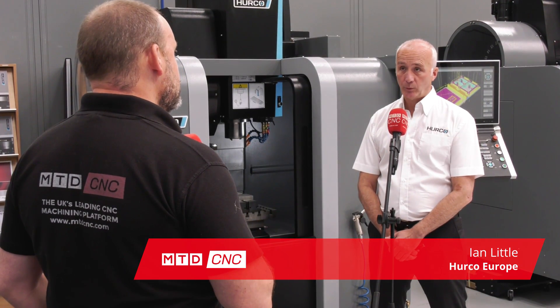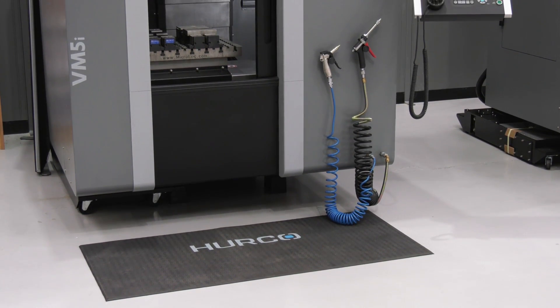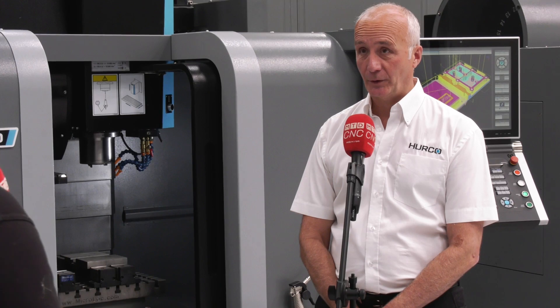You mentioned the size — it's 1.6 wide by 1.6 deep, so it's a nice, tidy footprint. We can get it in through a 2-metre door comfortably as well, so the height restrictions very often are a problem.